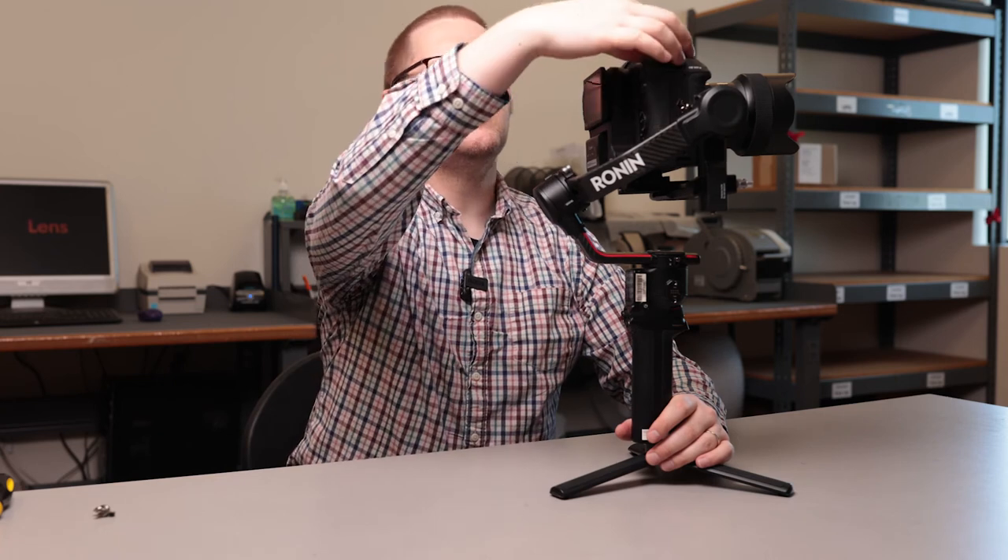No need for any counterbalances or weights or anything along those lines. The lens we're using is the Sigma 14mm for EF mount with the 0.71x adapter for Canon — so not a crazy heavy lens, but it has decent bulk to it, so we're not skimping out with a lightweight lens to make this easier. The Canon C70 is available on our website, as is the EF to RF 0.71x adapter, the Sigma 14mm, and the Ronin RS2. We do rentals from two days all the way up to 90 days. If you've enjoyed this video, give us a like, thumbs up, subscribe, share, tell a friend, and until next time, I'll see you soon.